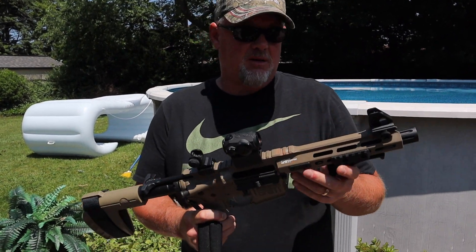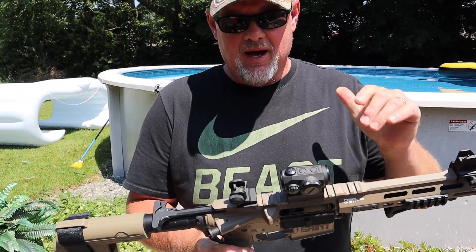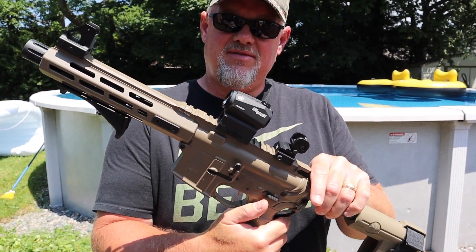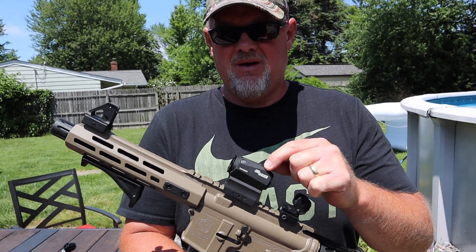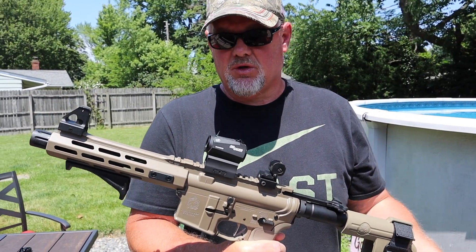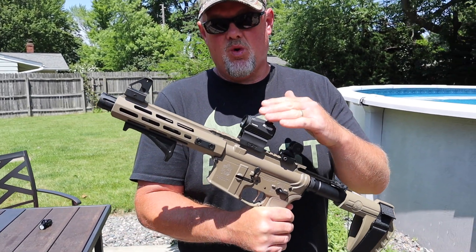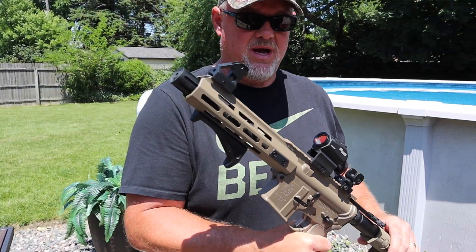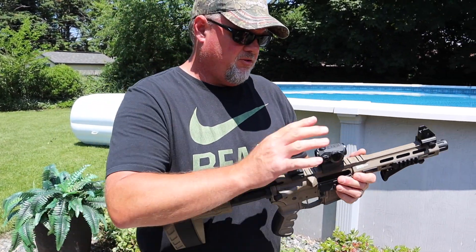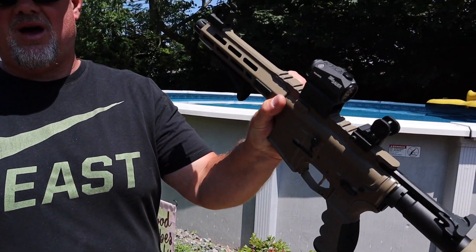Since I'm using this — believe it or not — actually on my nightstand every night, I do have the SIG Romeo 5. Make sure it's motion activated. As soon as you move it a little bit, the red dot's going to come on. After it sits for so long it'll turn off so it doesn't kill your battery life. This is very, very important, especially for self-defense and home protection — you're not going to sit there if somebody comes in and turn the on button on the red dot. So get the motion-activated SIG Sauer Romeo 5 red dot.